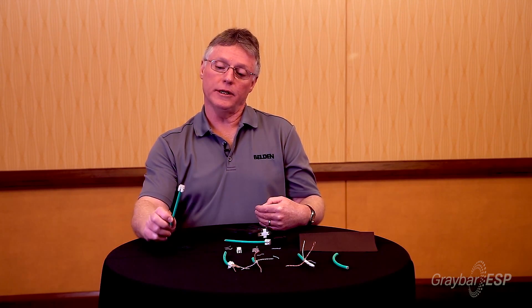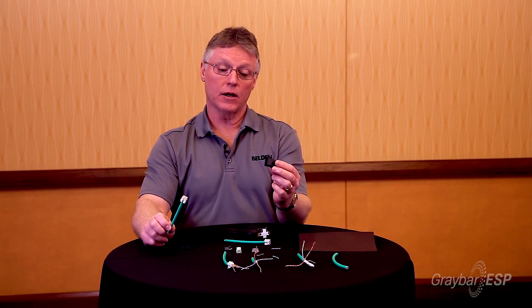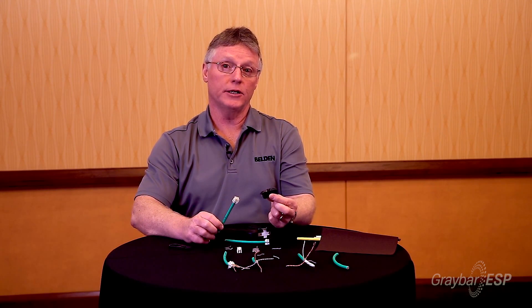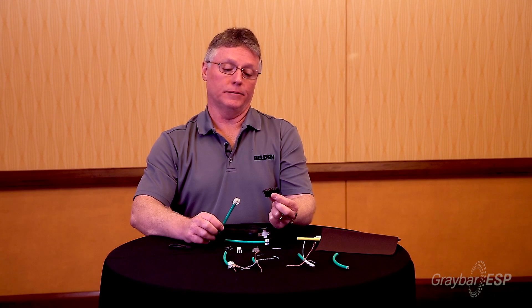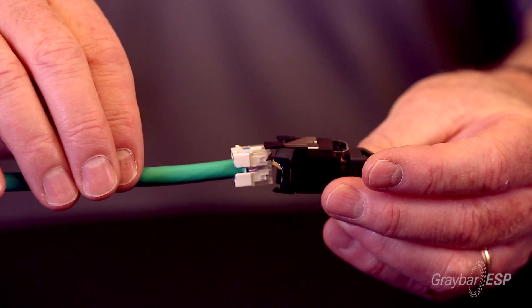Picture this — you're on a job and you have to abandon that job for whatever reason due to time constraints. You can leave the job with the cores already intact and come back and at the eleventh hour decide whether you want to make that a jack or, surprise, you can make that a plug. For those of you doing a lot of audio-video applications, wireless access points, or IP cameras where a particular drop might be construed as a direct access type connection as opposed to a jack, now you have the flexibility of making it a plug when you so desire.